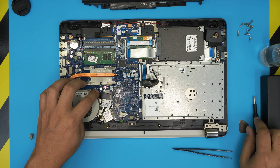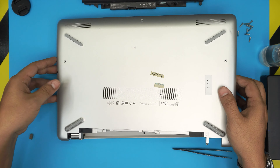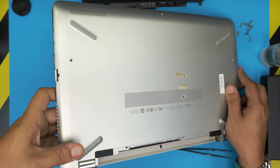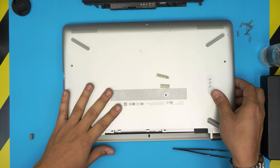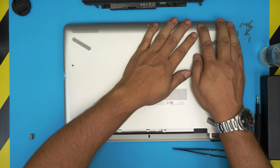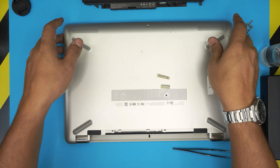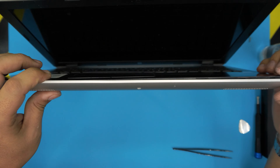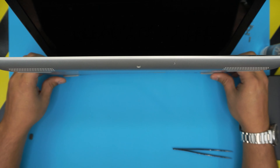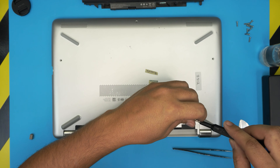Once done with the heatsink screws, reassembly is straightforward. Grab the cover and bring it down, HDMI side first — scoop it in and make sure that side is seated. Squeeze to hit those tiny clips, then bring it over to the battery side, tuck it under, and snap the rest into place by pushing firmly. Then open the laptop slightly and pinch the top and bottom covers together all the way to the back corner. Finally, put back all the bottom screws and you're done.